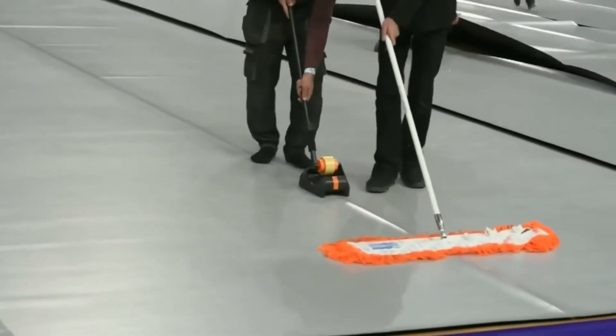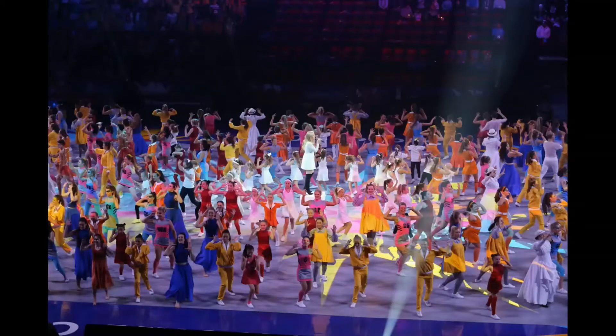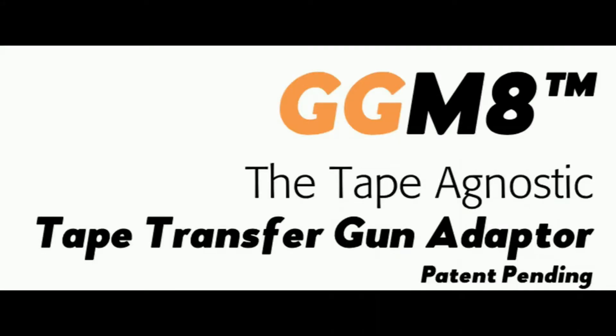We fell in love with the Gaff Gun when we laid 450 square meters of dance floor at the World Netboard Championships in just 19 minutes, but we wanted to choose what tapes we use from a multiple of sources.